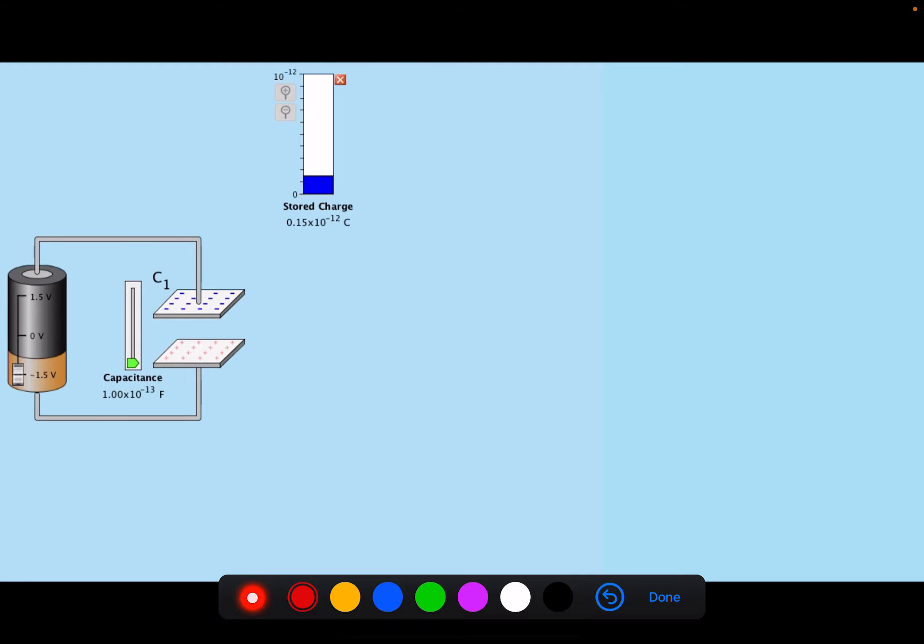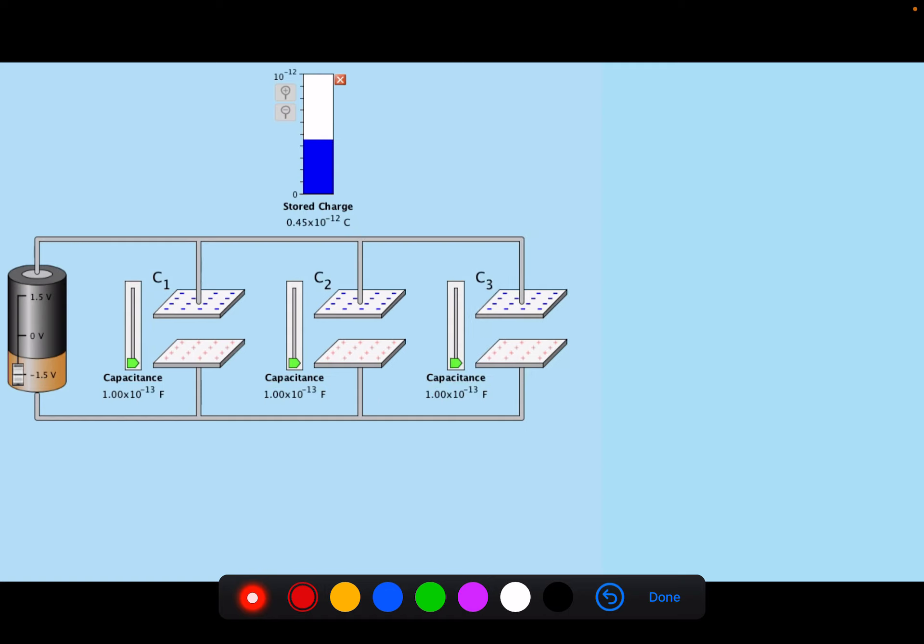Now let's hook our capacitors up in parallel. This is quite different — charges from the battery are deposited separately on all the different capacitors. In essence, we have increased the area available to store charges. This time the charge out of the battery equals the sum of all the charges on all capacitors. Because it's a parallel circuit, the voltage is the same on all capacitors — they all get the full battery voltage. By hooking them up in parallel we get more total charge stored.